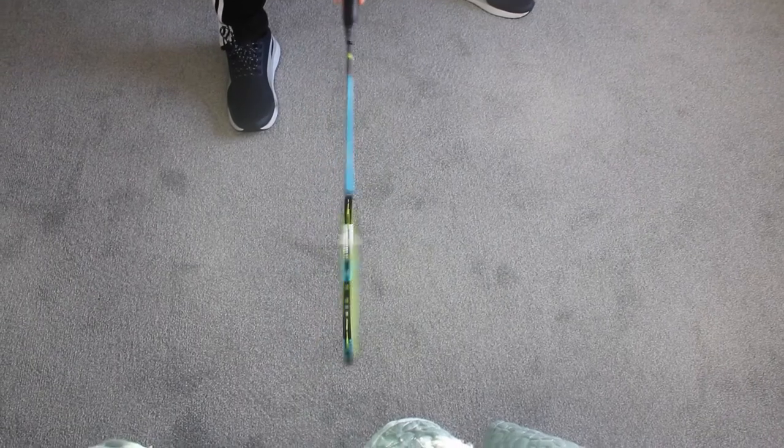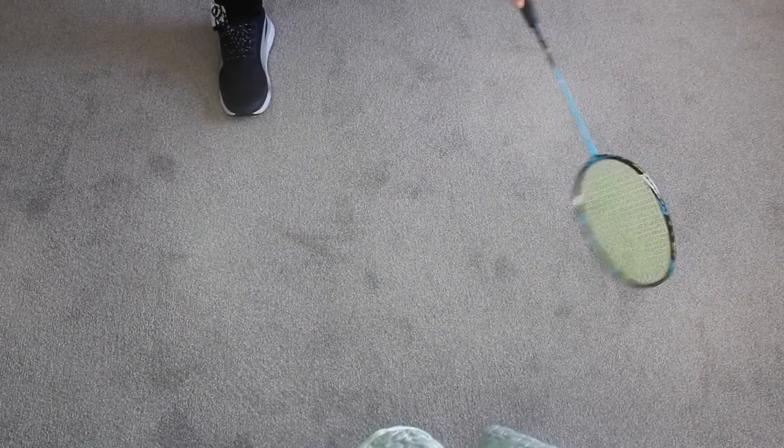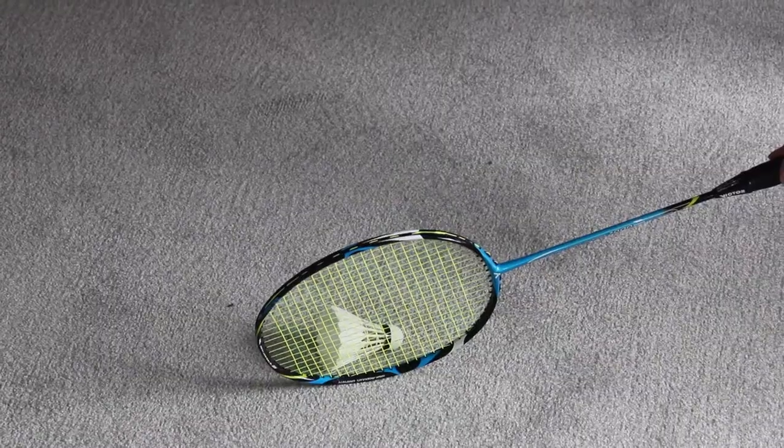Don't do this too fast, otherwise the shuttle will fly up into the air. And don't do it too slowly, otherwise you won't get it off the floor.